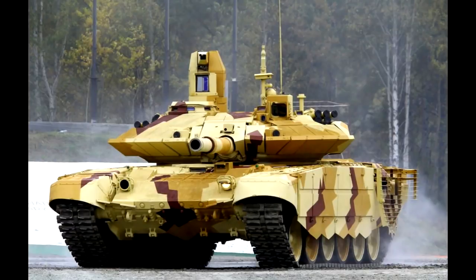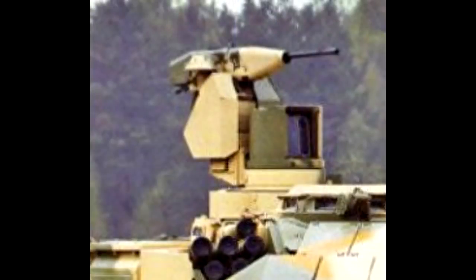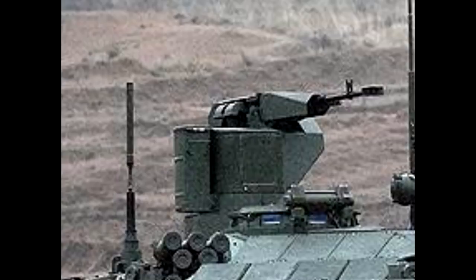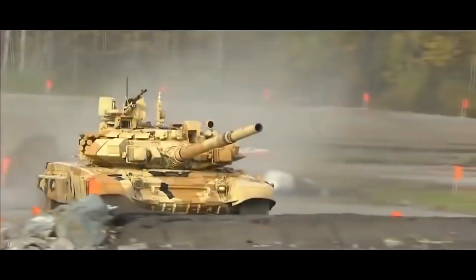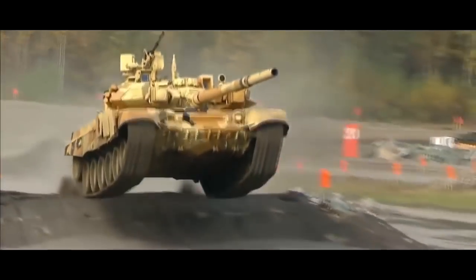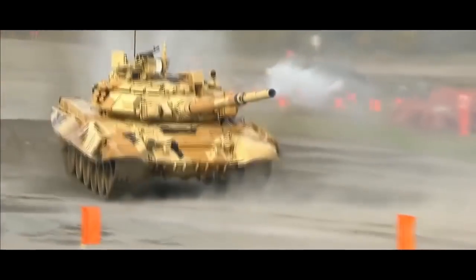There is also a T-90MS, which is the export model of the T-90M. You can tell them apart by the fact that the T-90MS has a PK machine gun instead of the .50 caliber Kord HMG on the remote weapon station, and by the fact that it lacks the fishnet-looking protection on the turret that the T-90M has. That would be all. If you wish, you can support me on Patreon — links are in the description. I will see you all in the next video. Have a nice day!